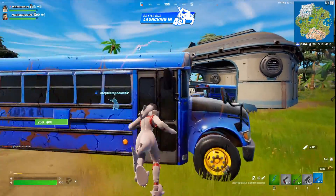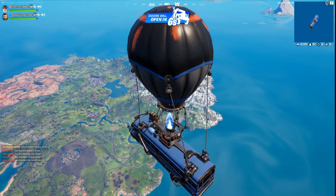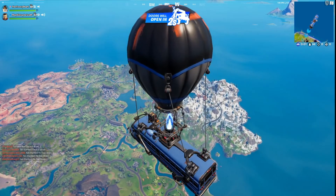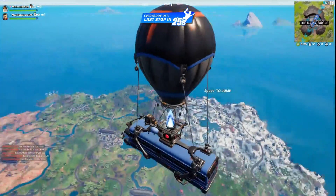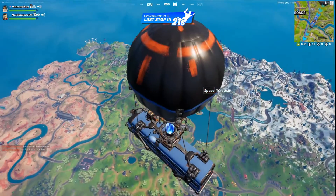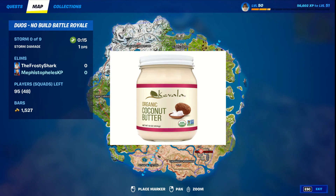That's portable snacks. You have to use peanut butter — you can't use standard margarine or butter. It has to be of the peanut variety. Can it just be of the nut variety? Can I put coconut butter in my controller? Almond butter?